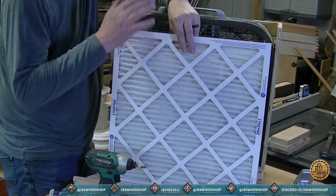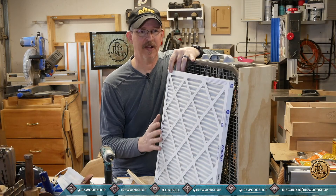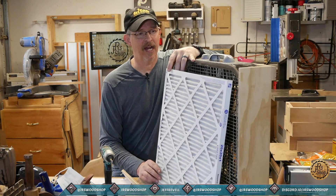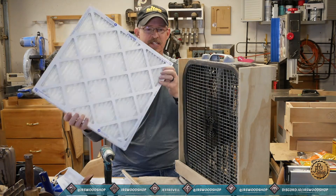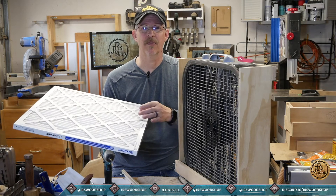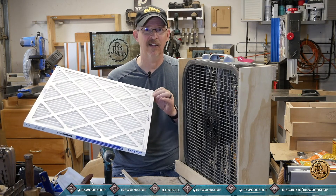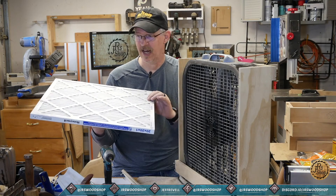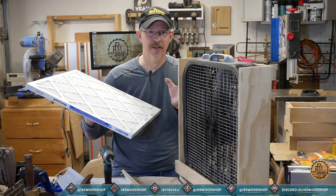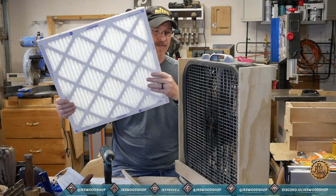I bought a new one. There is something you should consider: the system is only as effective as the filter you put in there. To get the rating they have on this system, you need at least a number 10 filter — or possibly a 12, which is a little higher rated. There are different rating systems: this is an FPR and there's also a MERV; they're pretty much the same rating. Usually when you're looking at that you think about pet dander and allergens, but for me it's how much dust it takes out. A 12 does a better job of filtering but lowers the amount of air passing through because there's more resistance.